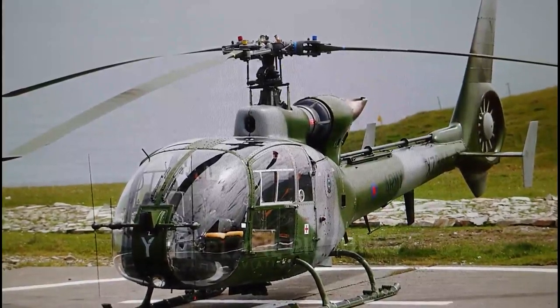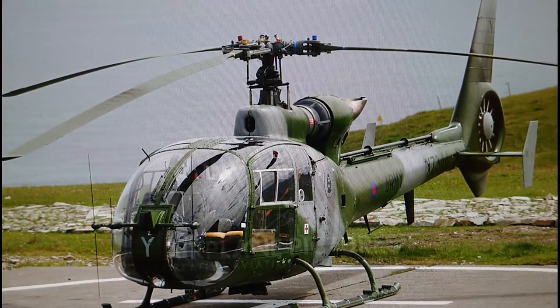Hi everybody, this is John back with another model in-box review. For those people out there that have no idea what this helicopter is, this is one of the most heavily utilised helicopter designs that have ever come into service with the Army Air Corps in the United Kingdom. This is of course the Westland Aerospatiale SA-341G Gazelle Helicopter.